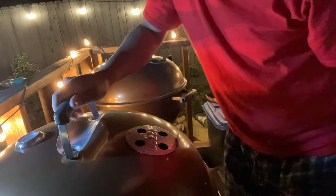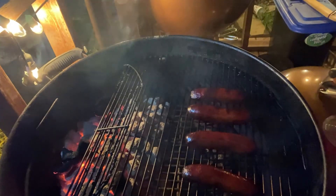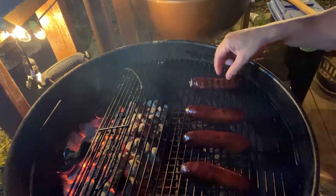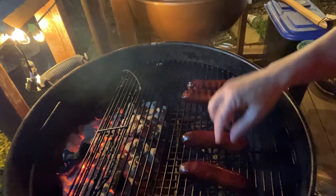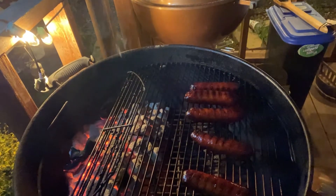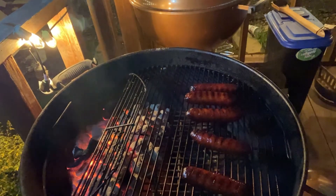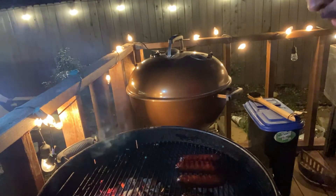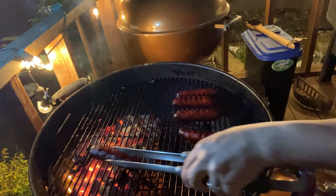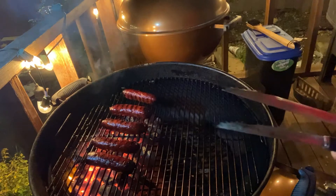It's been about a half an hour — let's take a look. Come on, man! These bad boys are ready. Look at that. Now I'm going to tell you something else about this two-zone system. If you wanted to get some char on there — these aren't even splitting open yet — you'd just take some tongs and move your links right over the coals, just like that. You have so much control when you use a two-zone system.